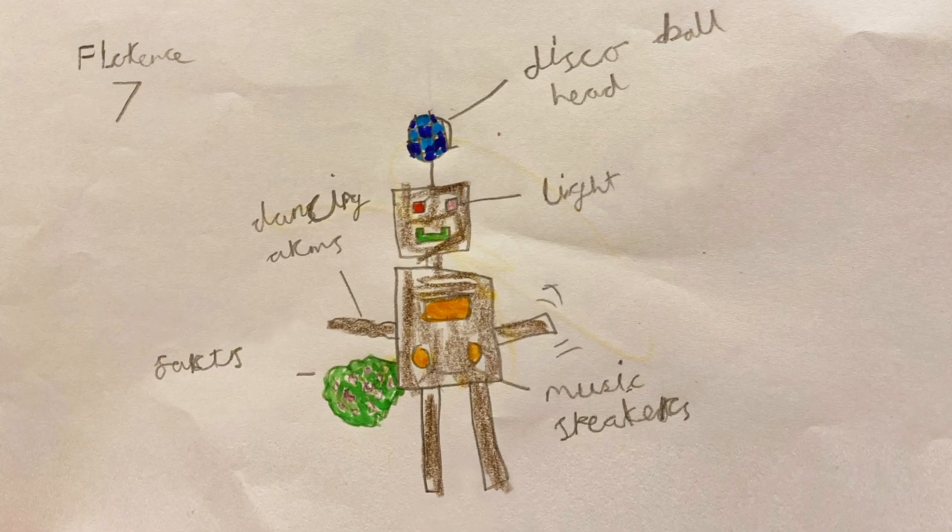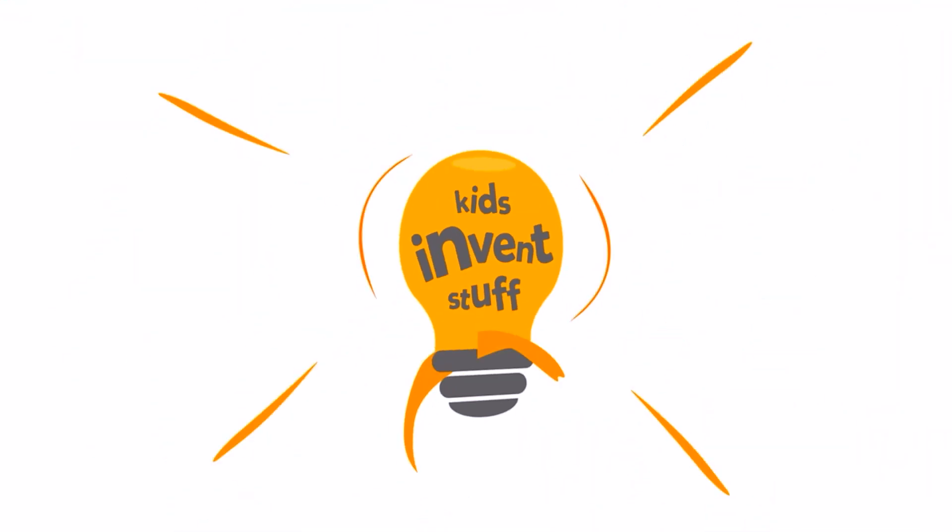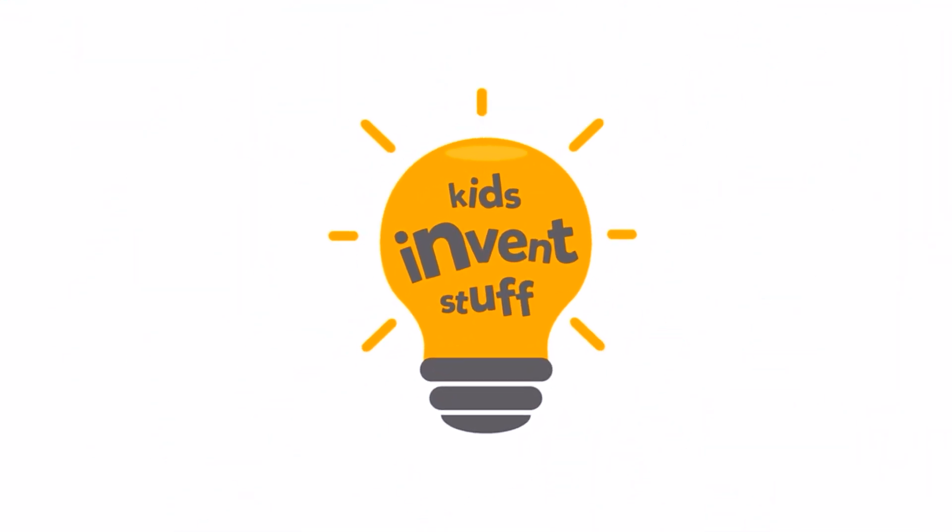Hello! Welcome to Kids Invent Stuff, the YouTube channel where we build invention ideas that have been designed by kids. And today we're bringing to life seven-year-old Florence's dancing and farting robot. It's a robot that farts! Let's build this!